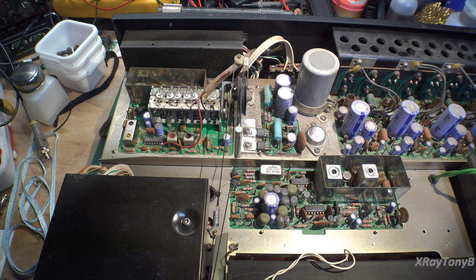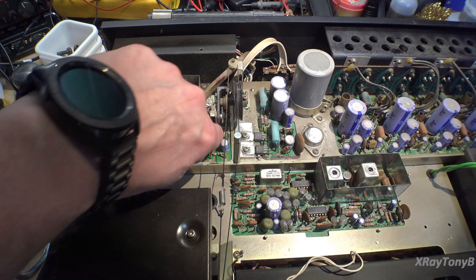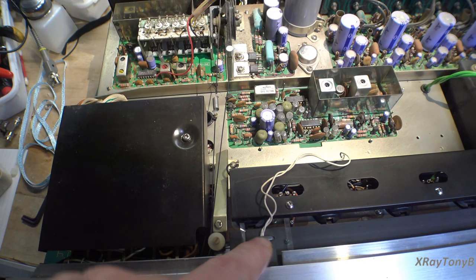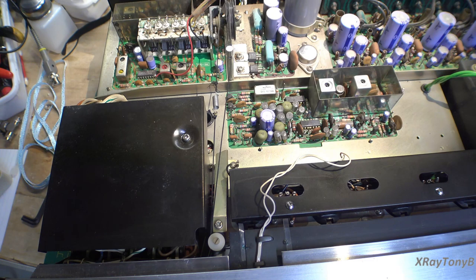Now we're in — take a look at all that 1970s goodness. Turning the tuning knob, you can see it's not engaged with the tuning gang. And looking down here, it's also getting hung up on something, so we're going to have to figure both of those out.